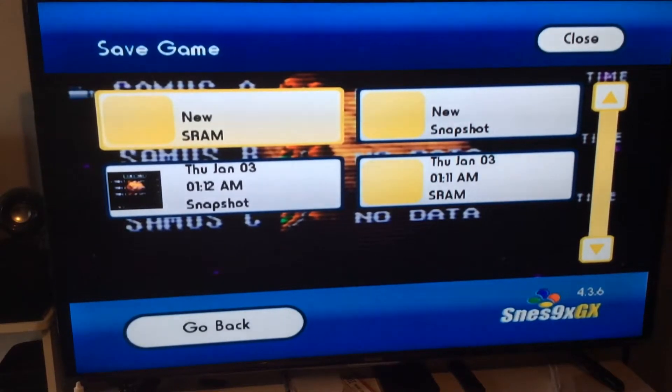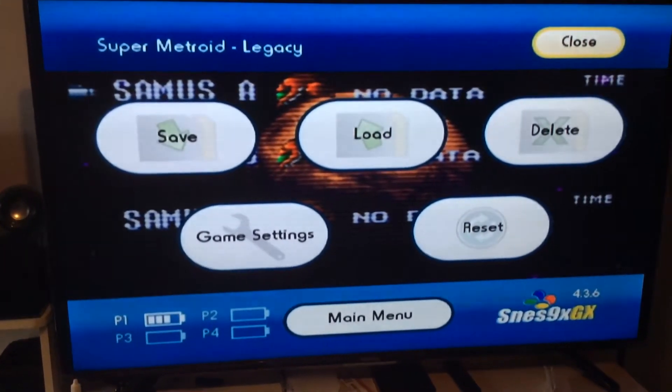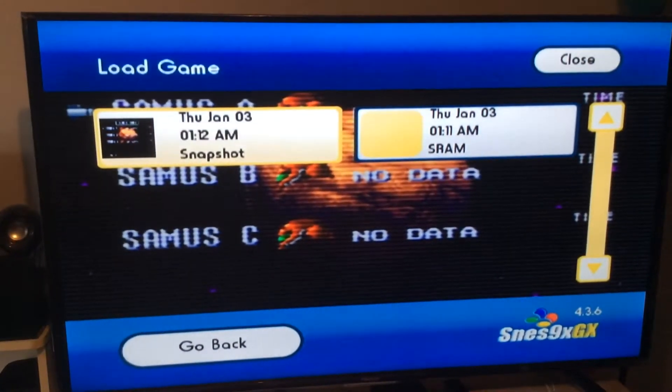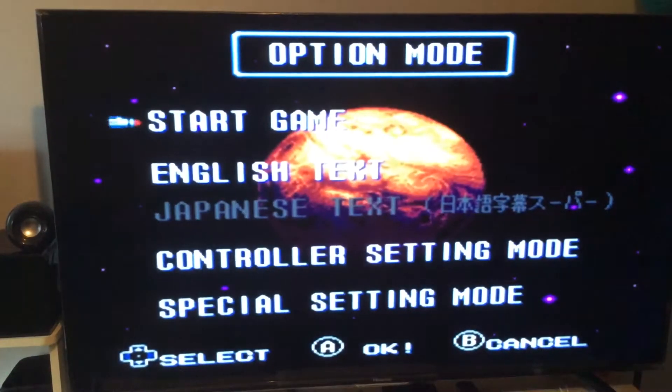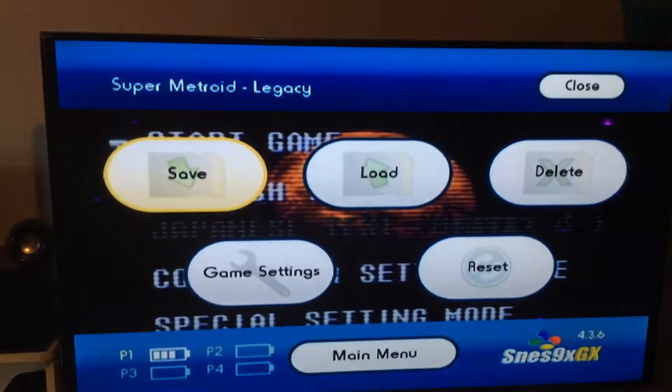Other than that, go to New Snapshot, click on it with A, and it brings you there. Press B to back out. If you want to pick up from your save state, go to Load and click on the snapshot — not the SRAM, the snapshot — and it'll pick up right where you left off.